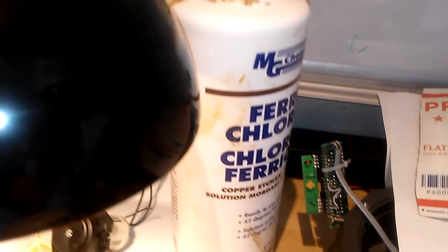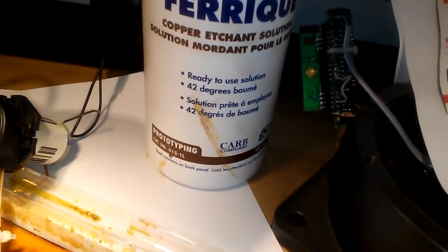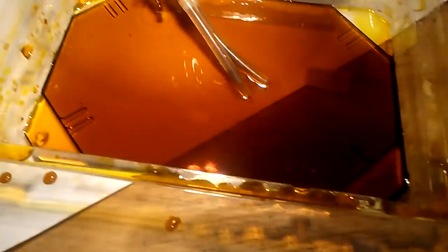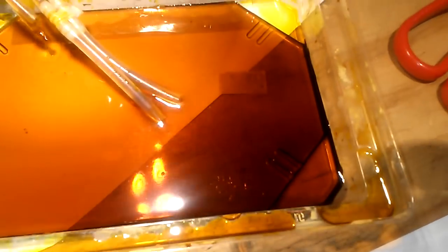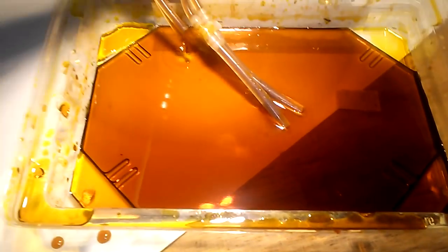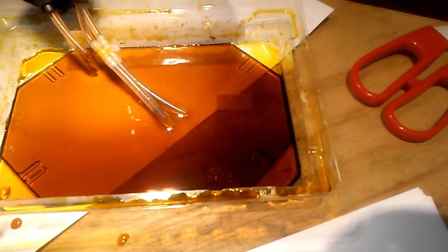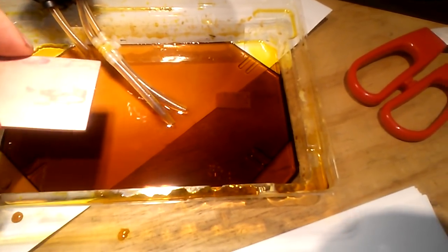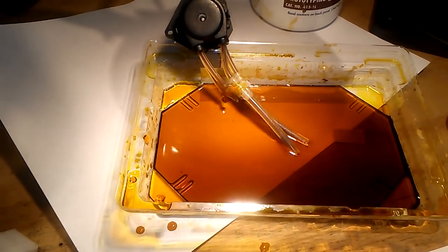So what we are going to need: we are going to need some ferric chloride — this is pretty standard for use with PCBs. We are going to need a little vat. Now what I have here is a little odd, because what I have is a peristaltic pump — this is like an aquarium pump — to drip the ferric chloride on top of the board. I have found that this makes it go a lot faster.